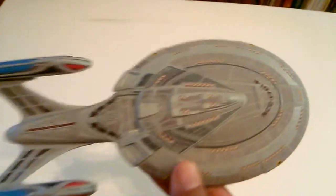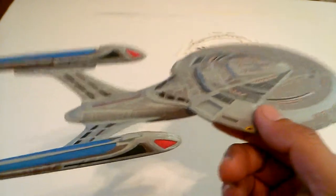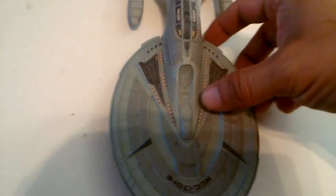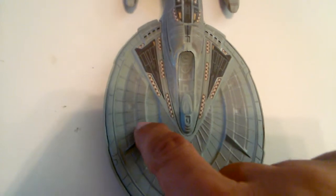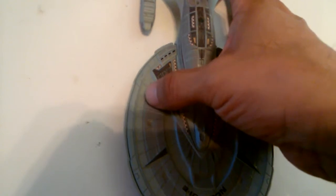This is where I'm at on the 1/2500 scale Enterprise E. The decals have been going on. I will say there are some registration keys here that are a little off. I try to play with this a little, try to get it on there a little easier, a little better. But when you line up this detail here, you end up being short on this end, and then this line here does not line up with the step up on the mold. Get it in real close right there — you can see I'm off.